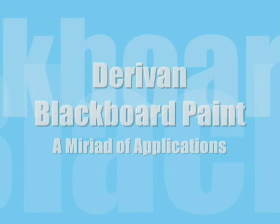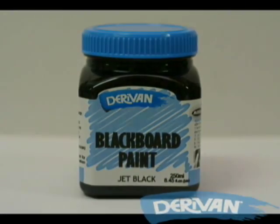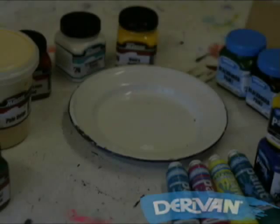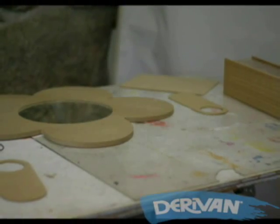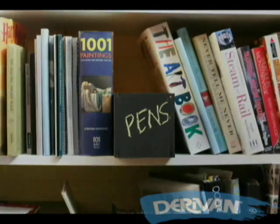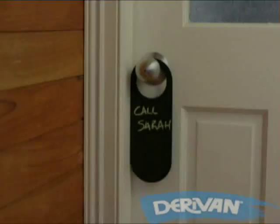Derivan Blackboard paint is a water-based acrylic paint that is non-toxic and contains no nasty solvents. It can be used to make all sorts of different chalkboards for around the house, including for those times that textures and pens might be damaging and very messy on upholstery.